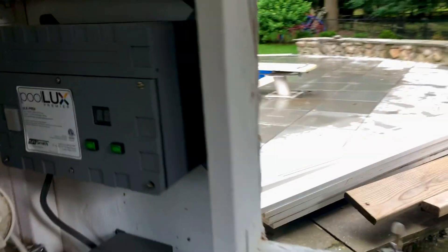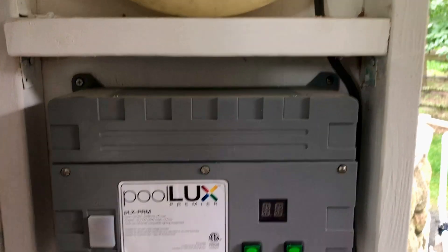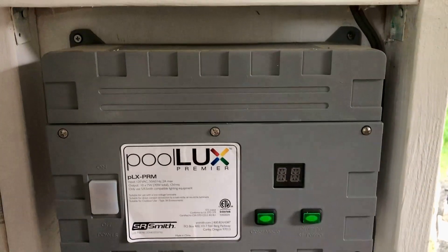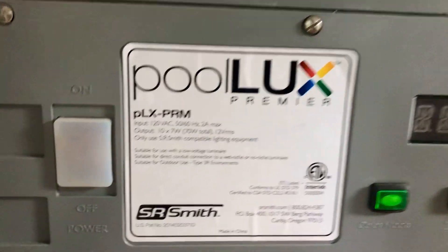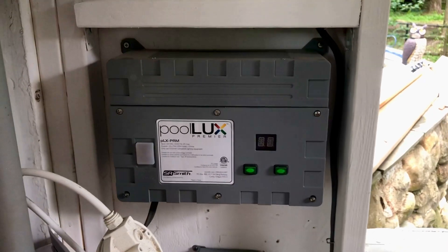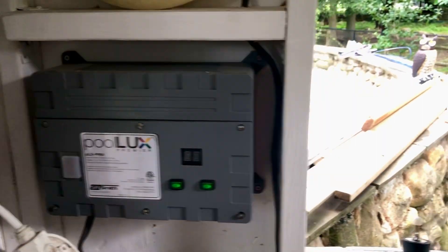My next project is to take all these wires and feed them into the full light system. This is a remote-control pool light system that even does light shows — pretty high-end, made by SR Smith, very good quality. I'll be going ahead and putting that on very shortly.